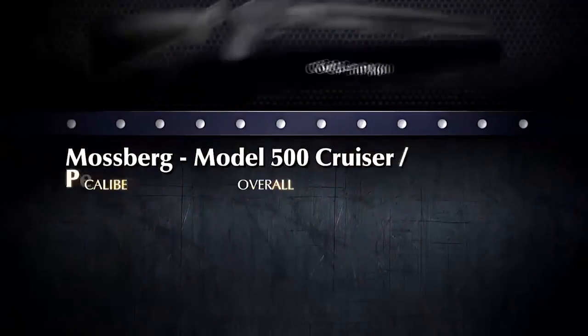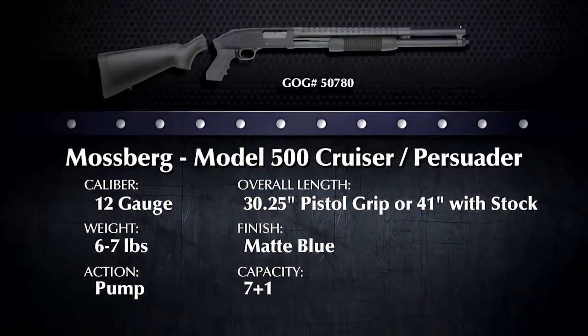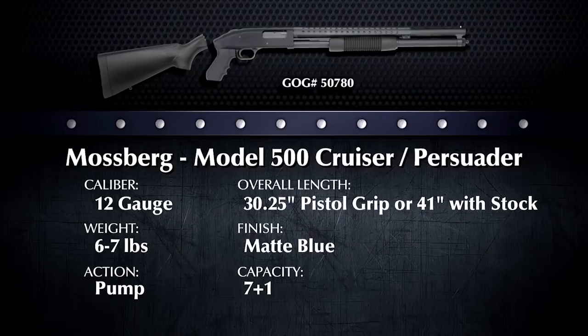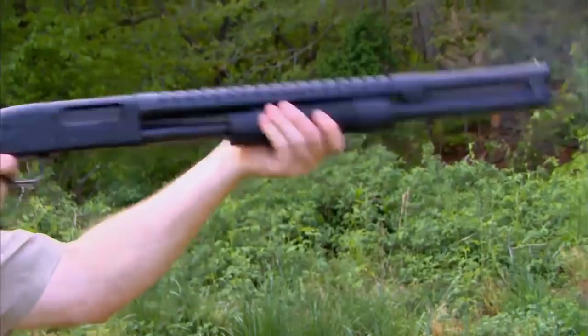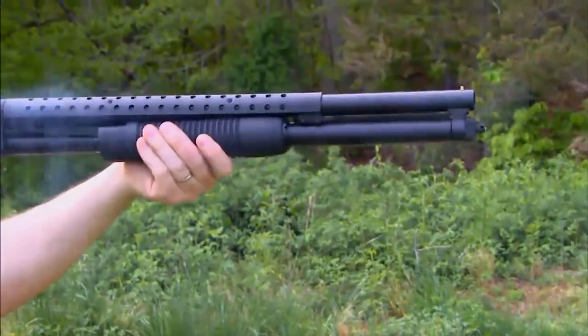Today we're looking at the Mossberg 500 Cruiser shotgun. I gotta tell you, Doug, I'm really impressed with how rugged this Mossberg looks. That's because it's your basic 12-gauge pump-action shotgun with a little bit of an attitude. There's nothing fancy about it, but it has all the features necessary for its intended role. Now, why is it called a Cruiser? Police officers need a shotgun they can get in and out of their patrol cars or cruisers quickly, hence the name of the Mossberg Cruiser.